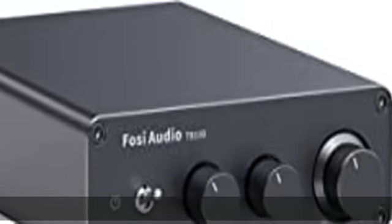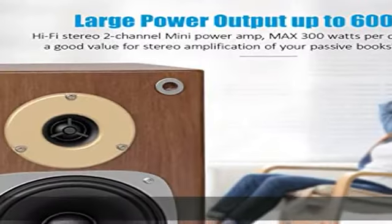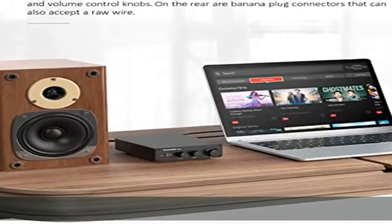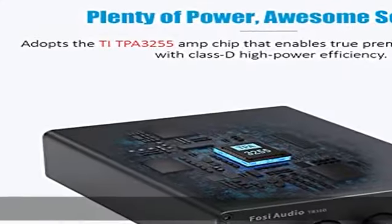If you want to play your favorite songs entertainingly, a mini stereo amplifier is the best way to go. Fosi Audio TB10D is an analog input, RCA, Class D audio amplifier that is easy to install to build your home audio sound system.